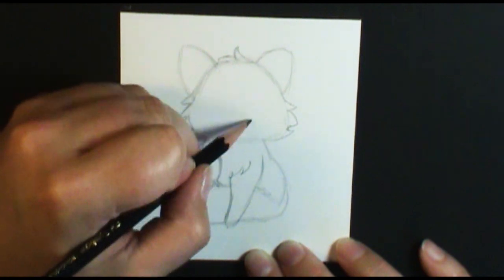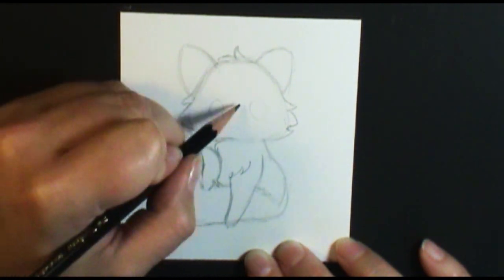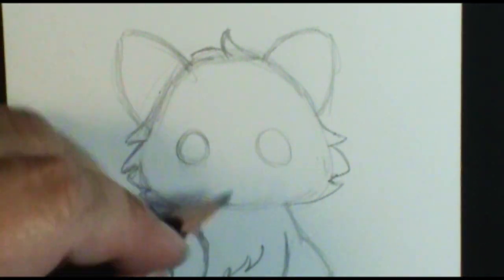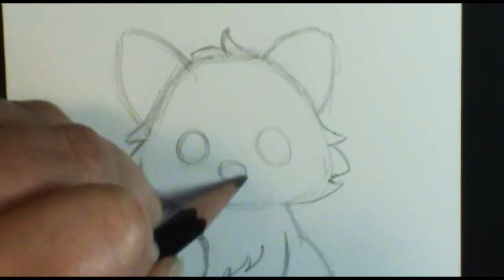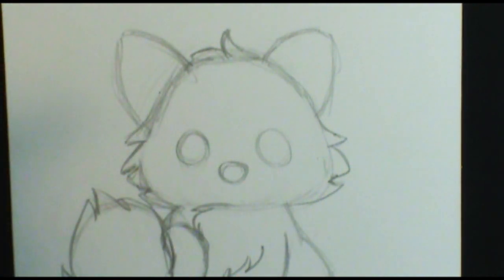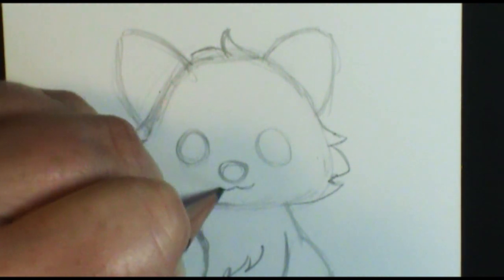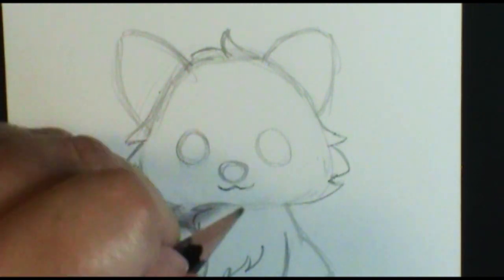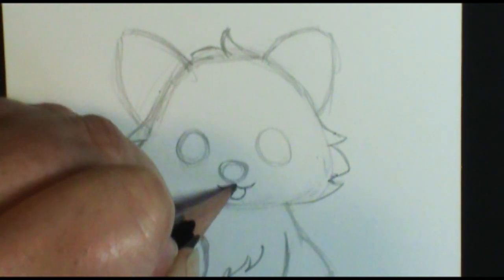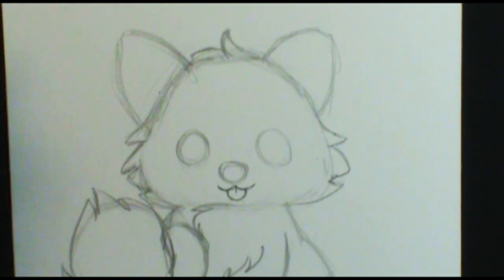Now for his face, I'm going to give him really big eyes towards the bottom half of his face — nice and big eyes. And then he's got this adorable little round nose. I think I'm going to give him a little tongue sticking out. I saw so many pictures of their little tongue sticking out, so I'm giving him just that cute kind of flat W shape with a little tongue sticking out. I'll make it very cute!